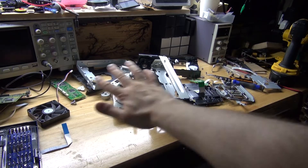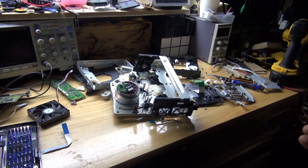And there — the complete teardown. Now what I need to do is sort out all these components and see what's worth salvaging.